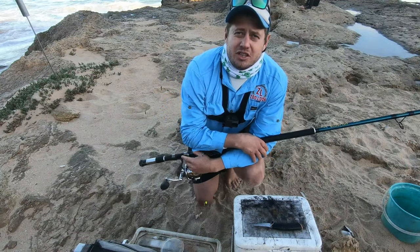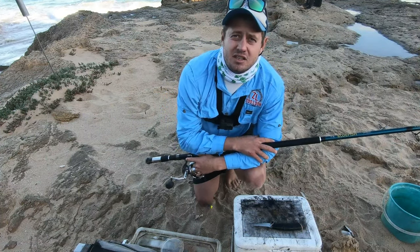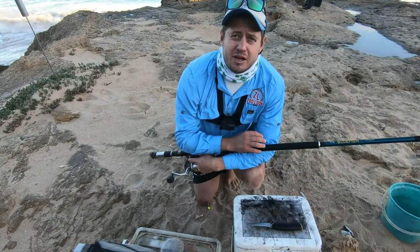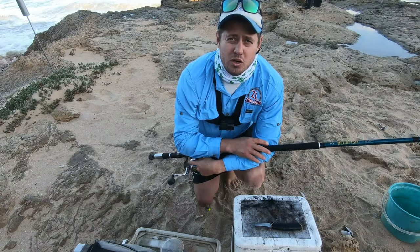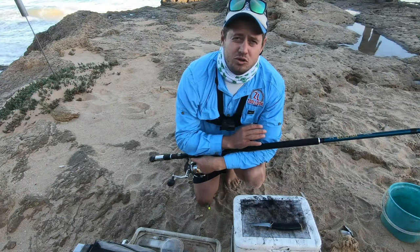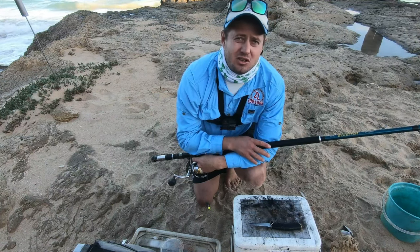How's it guys, and welcome to Zillik Fishing. Today I'm just going to show you a quick bait presentation. It is a combination bait of squid and prawn. This bait has worked very well for me in the past. I've got numerous numbers of edible species on it.